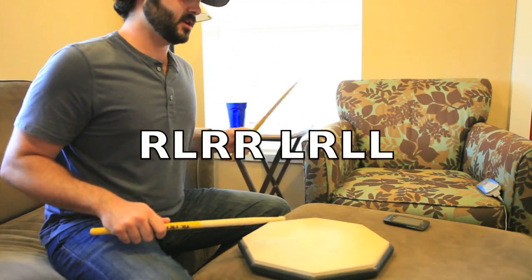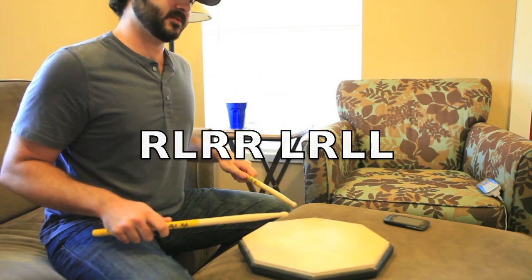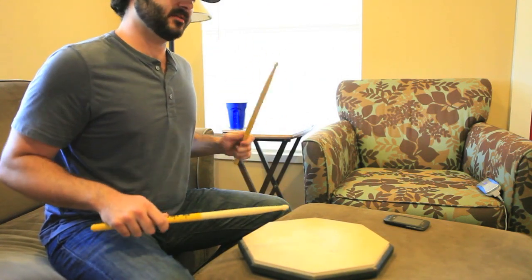So right, left, right, right — left, right, left, left. Right, left, right, right — left, right, left, left.